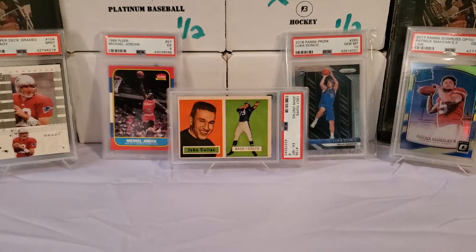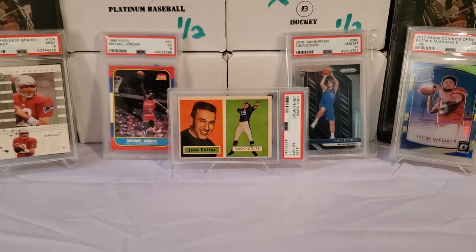Hey, what's up everybody? Growing the Hobby coming back to you guys with another break. Today, another one of the subscription box breaks as part of our series that we're doing here, where we're checking out all the different types of boxes that you guys can subscribe to and get in the mail every month with packs.